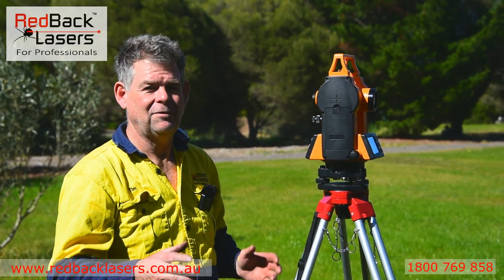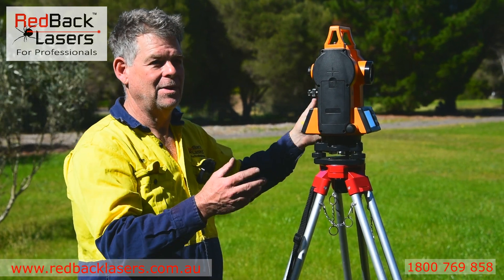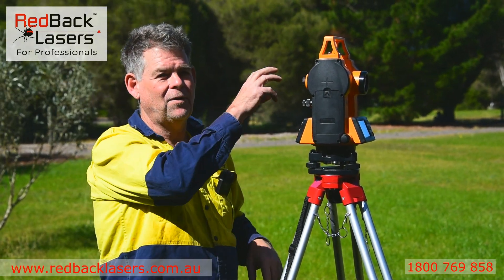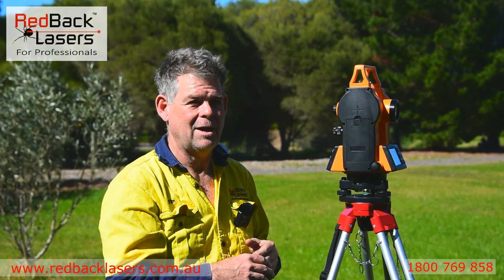We've got a right and left facing for averaging angles, and then your offset where we might sight off a datum point, set our datum, and then we can measure all angles off that. We can turn the laser on and focus the laser. We can also focus our crosshairs and our eyepiece, so we're looking at our staff and getting our measurements.